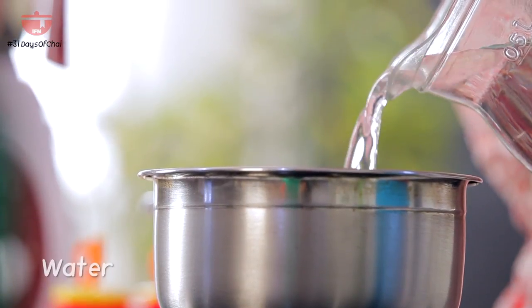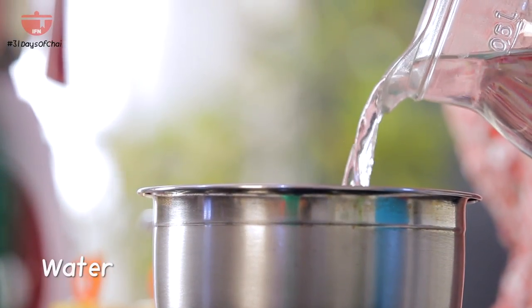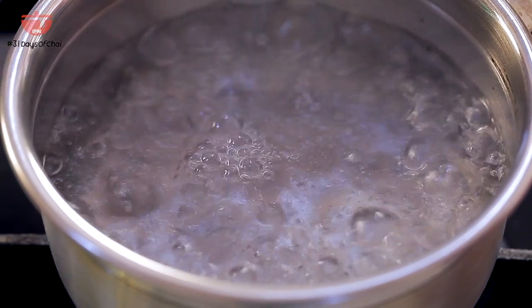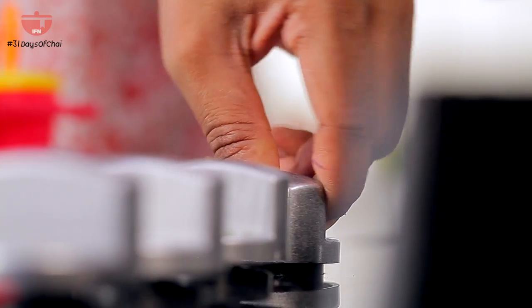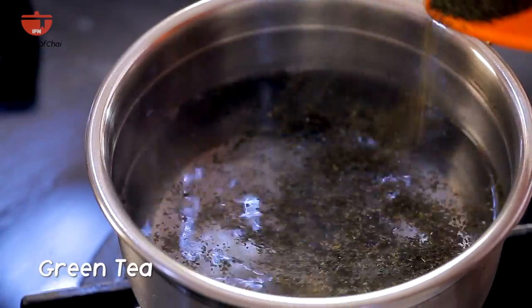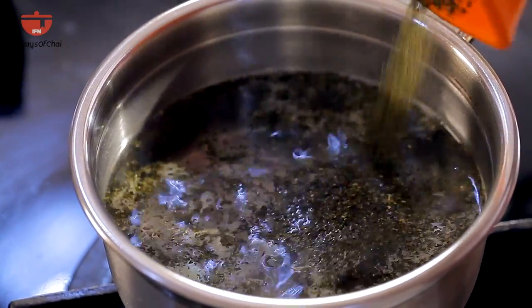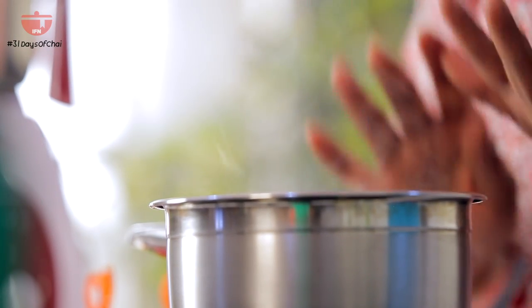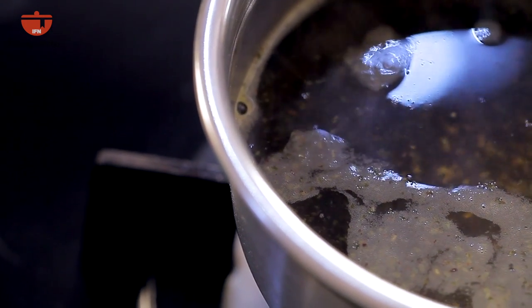I'm going to add water here — around 2 cups — and we'll allow this to come to a nice boil. Now you can see that the water has come to a vigorous boil. I'm going to switch this off and add green tea — around 1 and 1/4 tablespoons — and now we are going to allow this to infuse in the heat for a good 7 to 10 minutes.